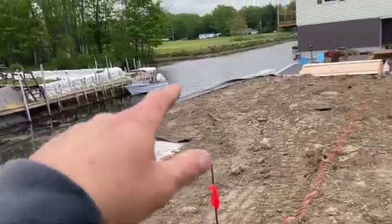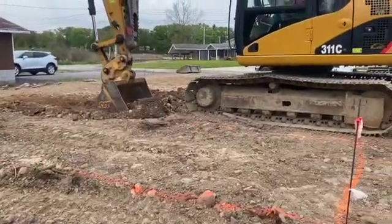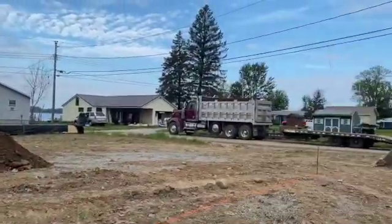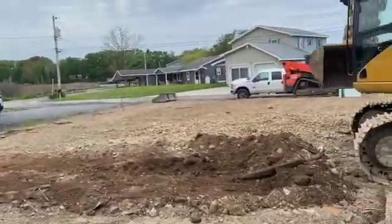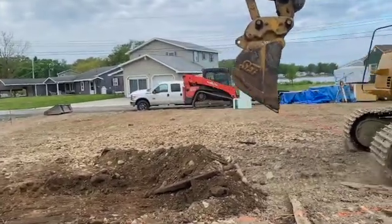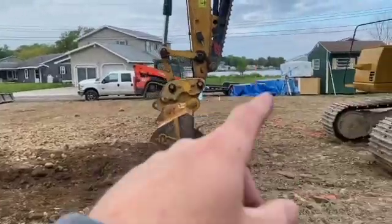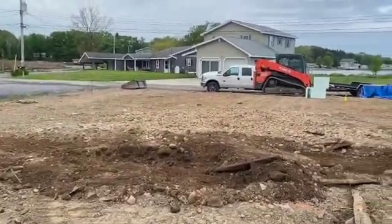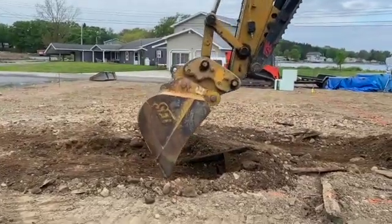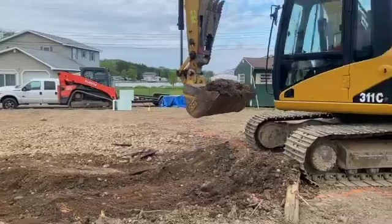They put this whole seawall in — we didn't do this work, this was done by someone else. When they did that, they got down into organics where they did their base, so we gotta get that out of there. That's what Dwayne's boxing out now. We got his 95 horsepower Kubota skidster in case we gotta move some stuff. We're gonna dig this thing out — follow along on this build. It's gonna have radiant heat and everything. Pretty nice little foundation for this brand new house on the pond.